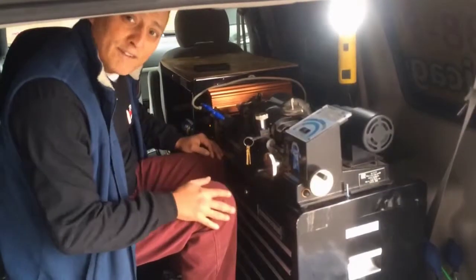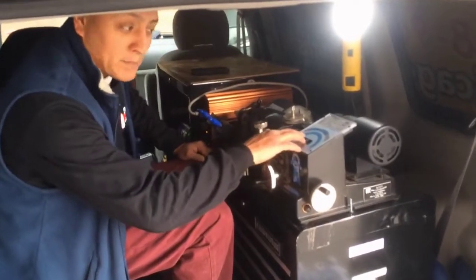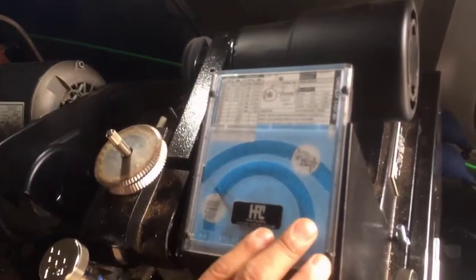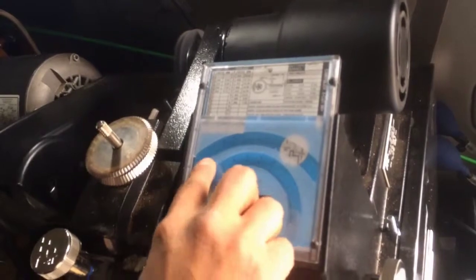Now that we have the code to the vehicle, we're going to cut the key. We're going to cut the key by the positions set here by the codes, following the numbers from 8 to 1 on the positions, and then from 104 on the cuts.